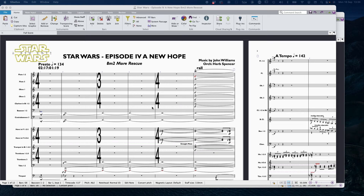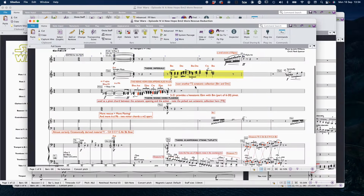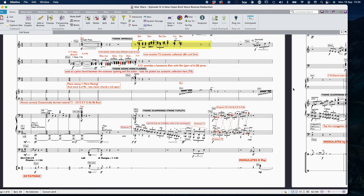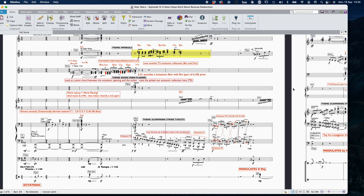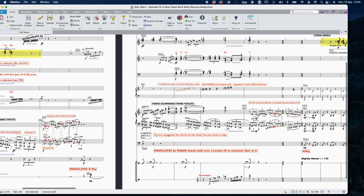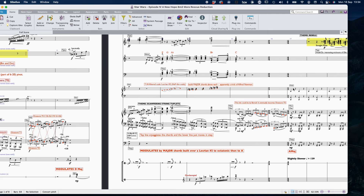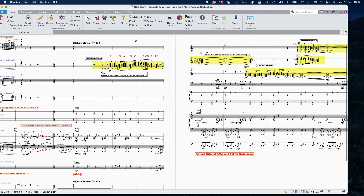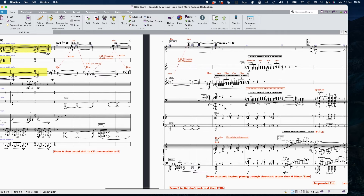We're going to be looking at orchestration again today — aspects of Star Wars Episode Four: A New Hope, 8M2 'More Rescue.' I've already done the complete breakdown of this, which covers lots of octatonic stuff, imperial motifs, scampering tuplets as the main motivic material, lots of modulations, altered scales, major chords above a Locrian sharp-two scale, a half-diminished scale, and all sorts of different things. If you're interested in the actual notes and composition, I'd refer you to that, but today we're really focusing on the orchestration.